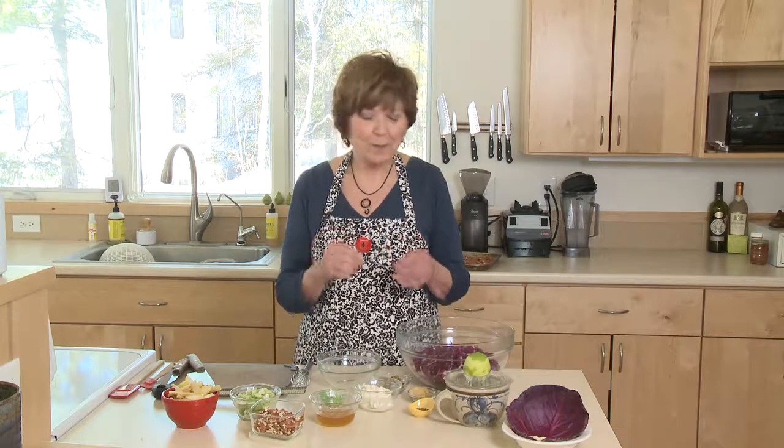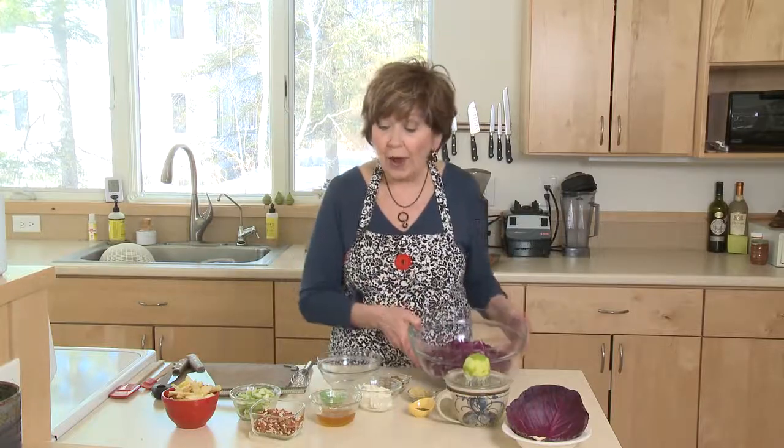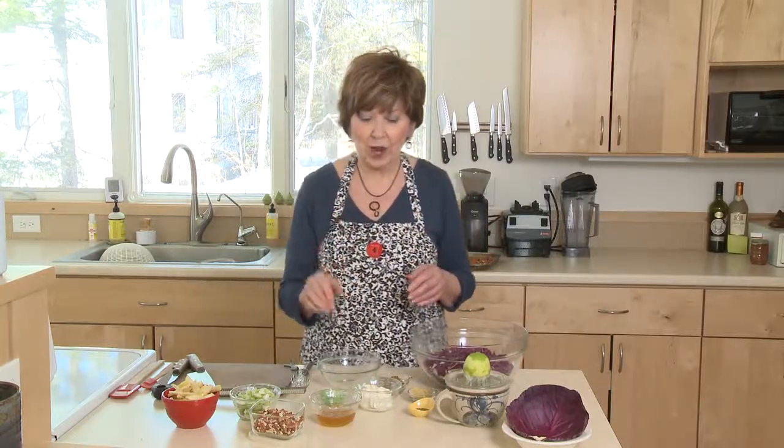With a nice honey mustard dressing that's sweet and tart, this is delicious. I like to use red cabbage for this salad, and I'll show you how to make it from start to finish. It doesn't take long at all.